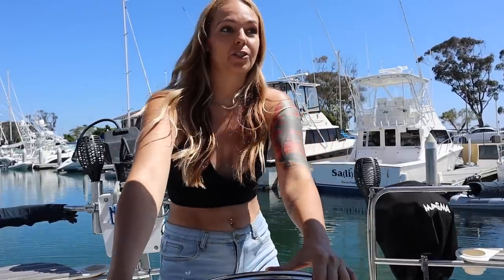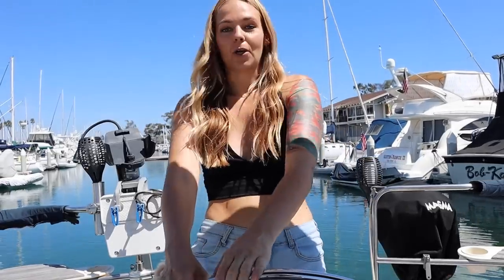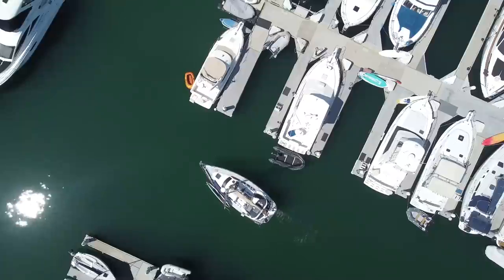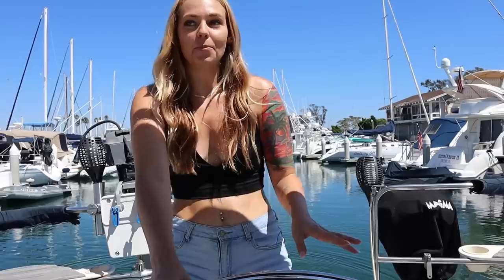We cleared two pillars, which is good. Now we're going to switch it back into forward. Both puppies are on the boat, so that's good. Not bad for my first time backing out of this slip — that was better than expected. There's also like zero wind today, so it wasn't that difficult.